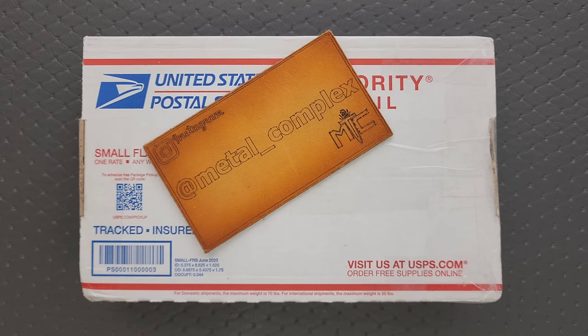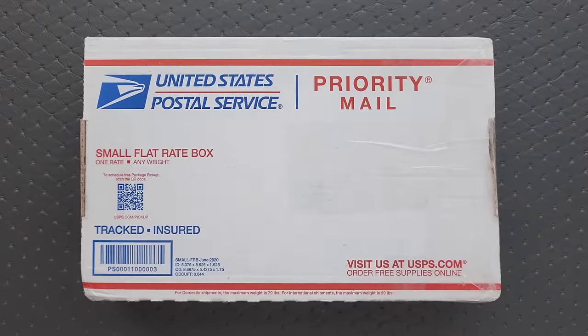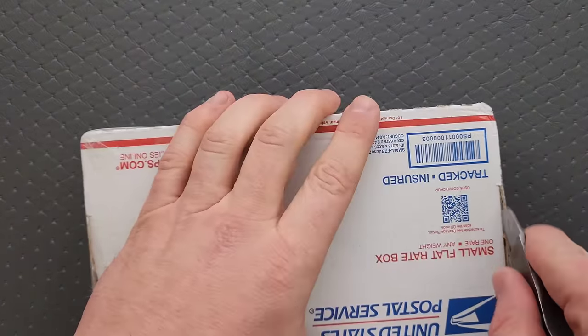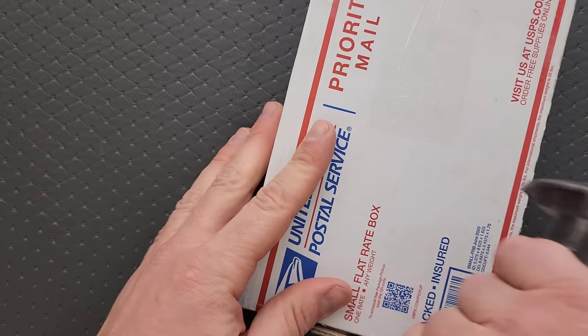I imagine I'll remember as soon as I open it. So if it's something I can link, I will link it right down below so you guys can check it out. I'm pretty sure this is a pass-around knife, I just can't remember what it is. So let's find out.